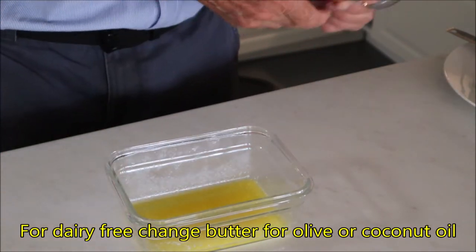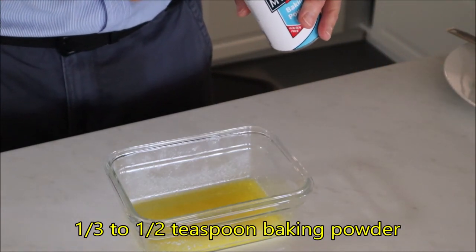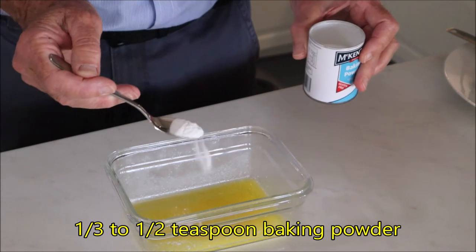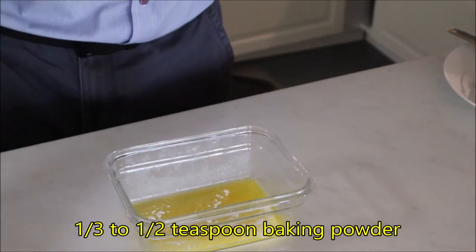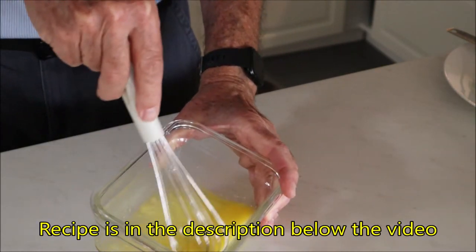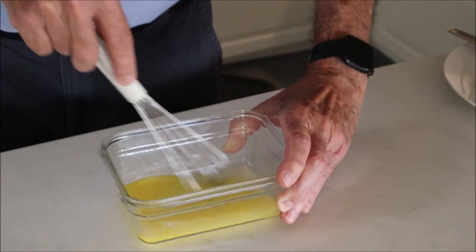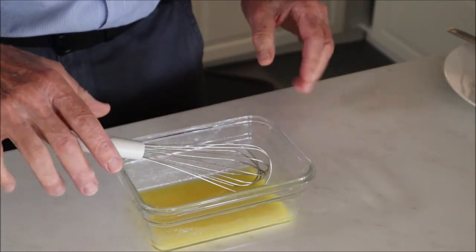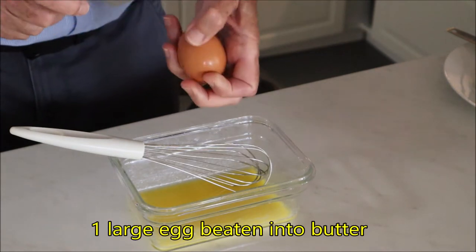The first thing we add is about a third of a teaspoon of baking powder. I like to just mix that in a little bit first, just to make sure that it's well dispersed and no lumps of baking powder are left behind. The next ingredient is an egg.